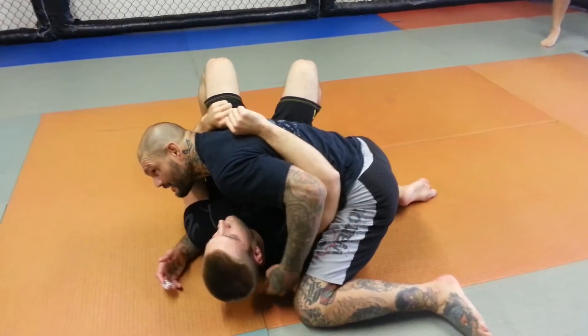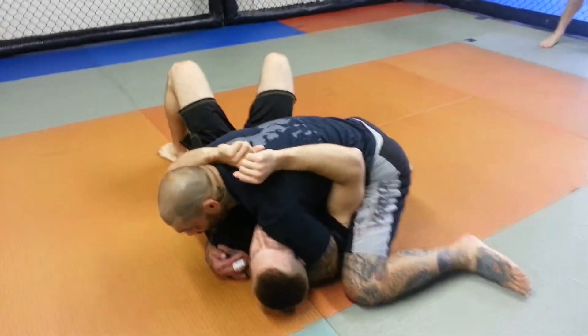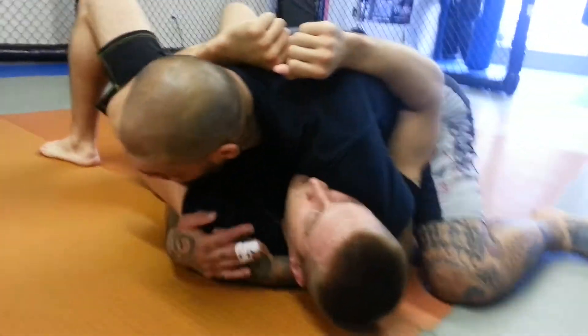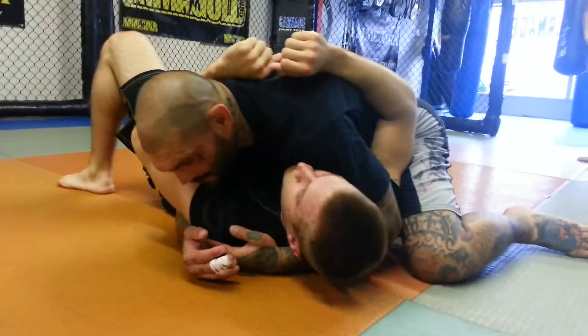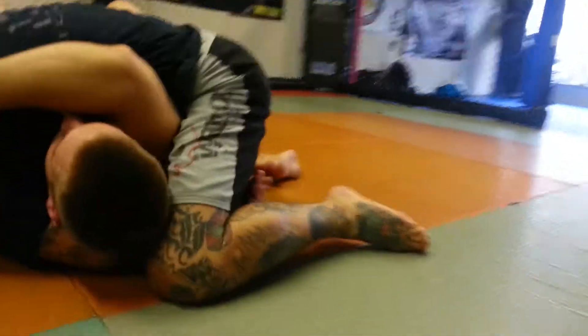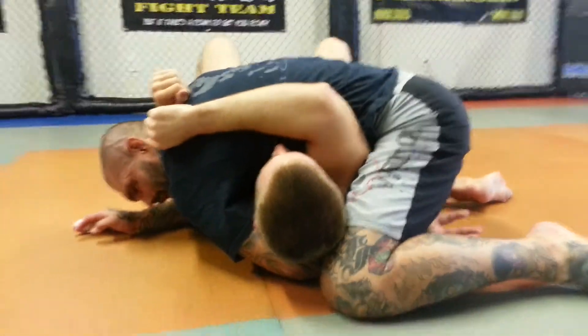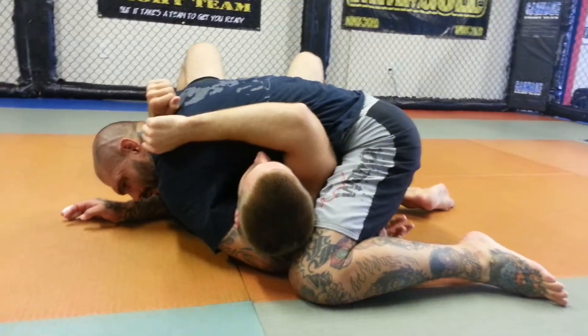I got the arm trapped this time — it's trapped in my armpit. I got good pressure. What we're going to do is I'm going to reach over the top of his head and shoot my arm behind his head, coming back here towards my own leg.